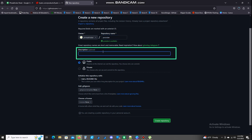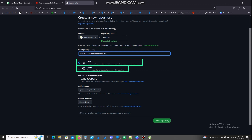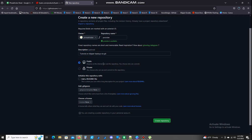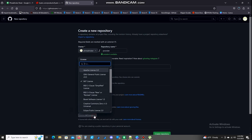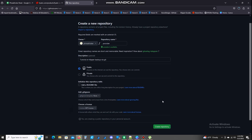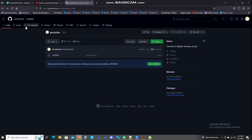You can give it a description here, or whatever you want it to be. As far as public or private, you can do it however you want. If you want to hide it, click private. If you don't mind sharing it, click public — all mine are public, anyone can look at those. You don't have to do the readme file. I typically do MIT license for all of mine, just because that's what was recommended to me. Then you're going to hit create repository. Now that we've created this, it takes you right to it.